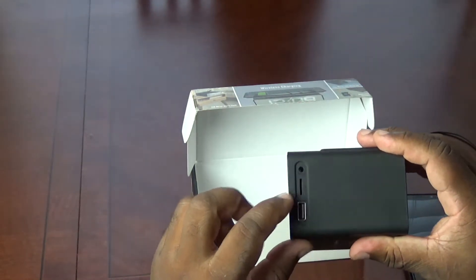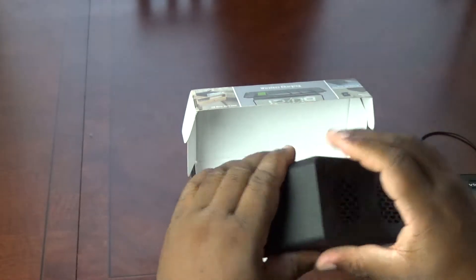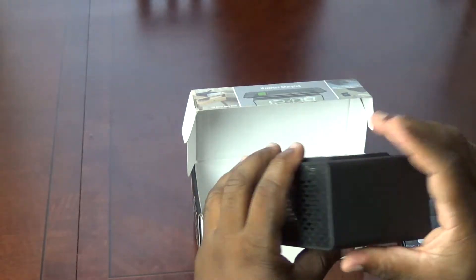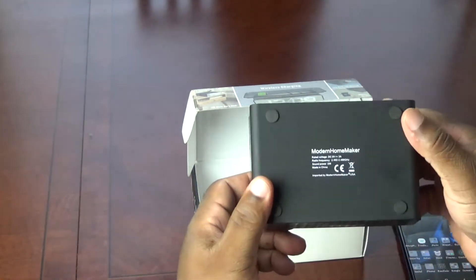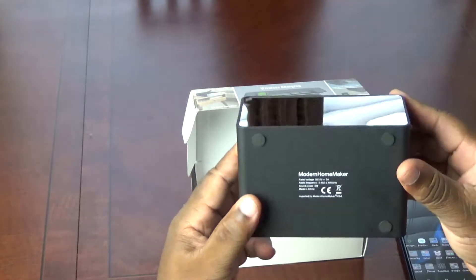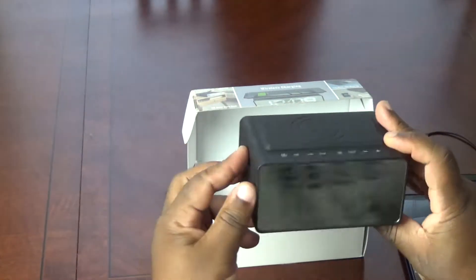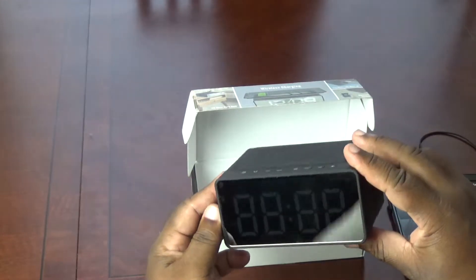Auxiliary, micro SD, USB port. And this looks like the charging port. Modern Homemaker. Looks good. Soft feet so it doesn't scratch your furniture. Nice mirror-like reflection.